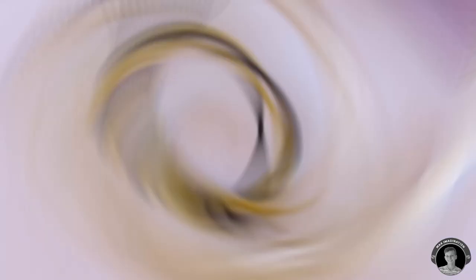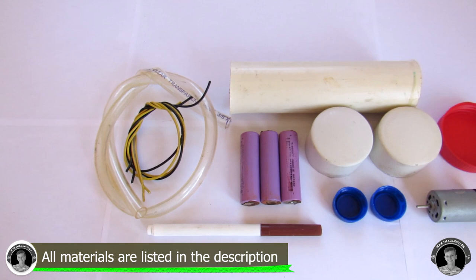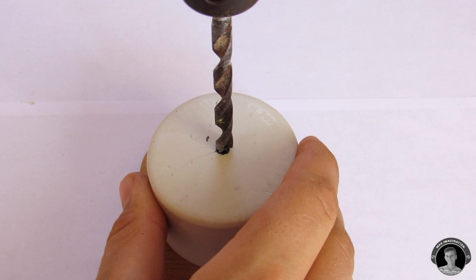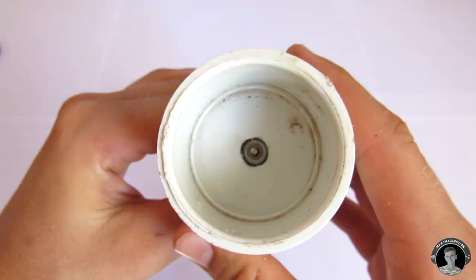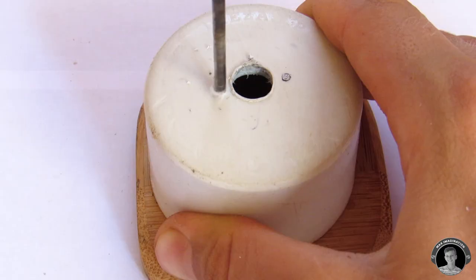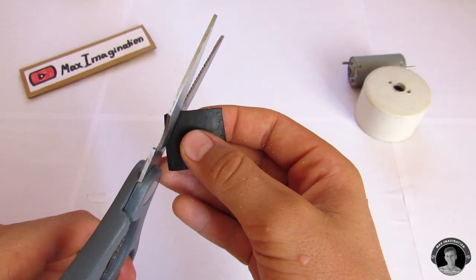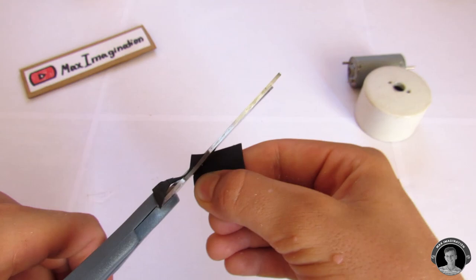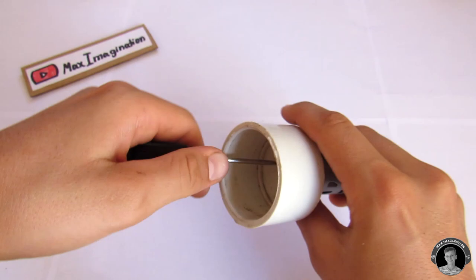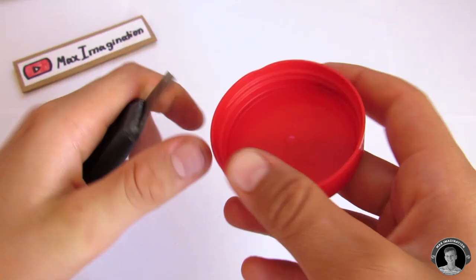To start out, you're going to want to drill a one centimeter hole for your motor. Then drill two small holes on each side of that hole for the screws. To prevent any water from running into the motor, it's best to put a piece of rubber in between the PVC end cap and the motor.